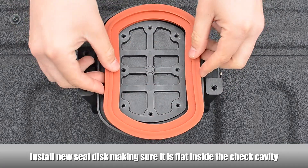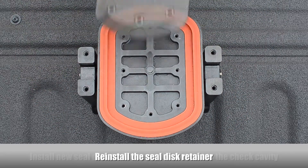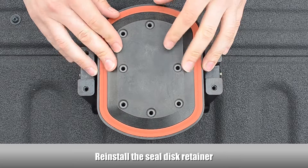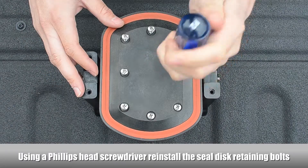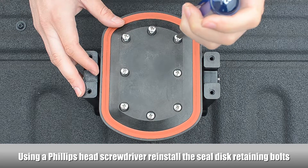Install the new seal disc, making sure it is completely flat inside the check cavity. Reinstall the seal disc retainer. Using a Phillips head screwdriver, reinstall the seal disc retainer screws.